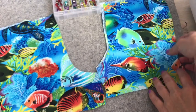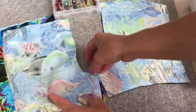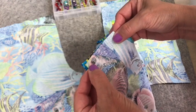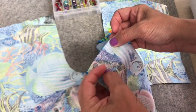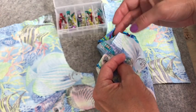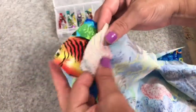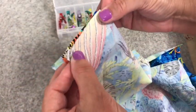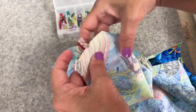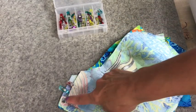The first thing we're going to do is take one of our fronts, place it on one of our backs right sides together, and clip that inseam. I love using my precision wonder clips. I'll slip one right in the center, and we're going to do that for both fronts and backs. I'll grab my other set, place those seams together right sides together, and slip a clip on it. Now we'll take those over to the serger and serge those short seams.